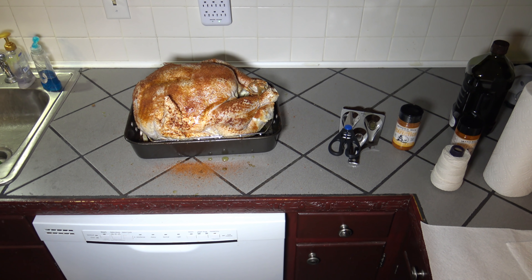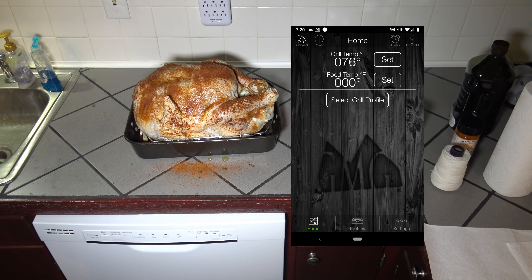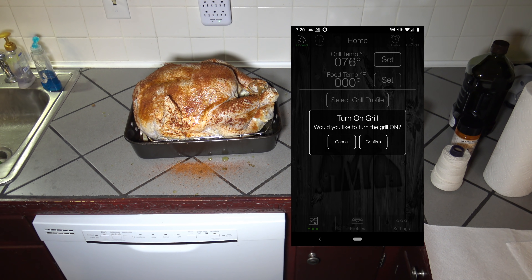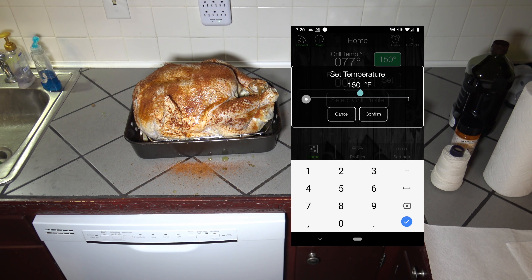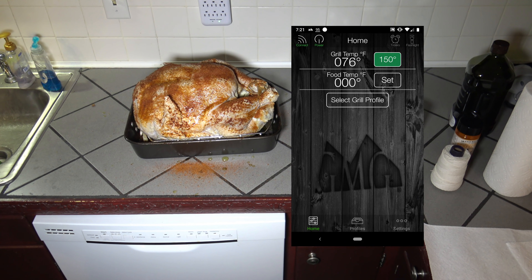Alright, so I've got the turkey all prepared — oiled and rubbed. I'm going to flip it over in that turkey holder before I put it on the grill. I'm going to go ahead and get the grill started up, turn it on, and get it set to that 185 degree mark to start. Once the grill gets up to temp I'll bring you back and we'll be putting it on the grill.